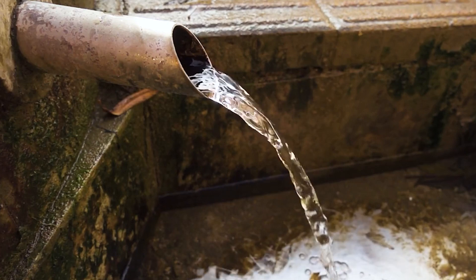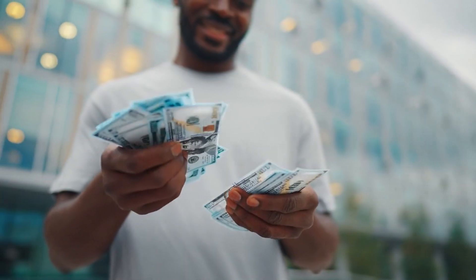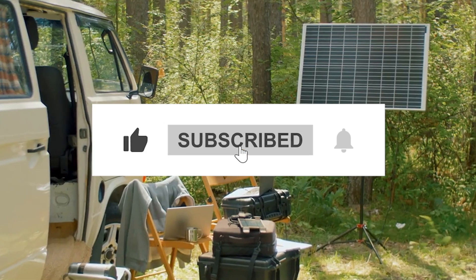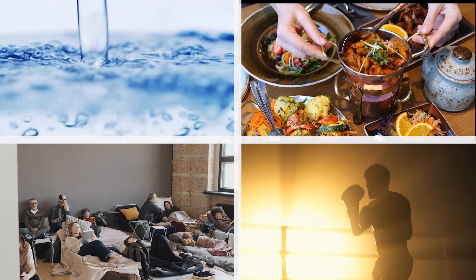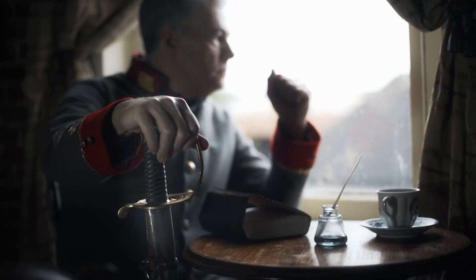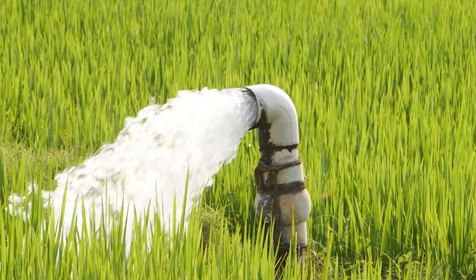Every drop of water from that pump is a reminder: you built this, you earned this, and you can do so much more. So if you got value from this build, give this video a like and consider subscribing for more no-nonsense, practical off-grid essentials. Whether it's water, shelter, food, or power, we're building a future where you're in charge. Until next time — stay strong, stay prepped, and never forget: when the lights go out, the pump still works.